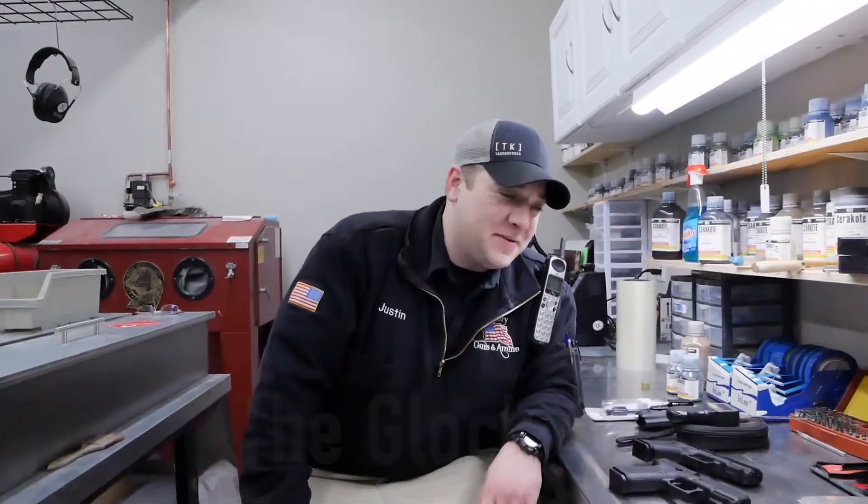Hey there everybody, Justin here with Old Glory Guns and Ammo in Greenville, New Hampshire. Just wanted to tell you about cool things that we got into the shop this week.